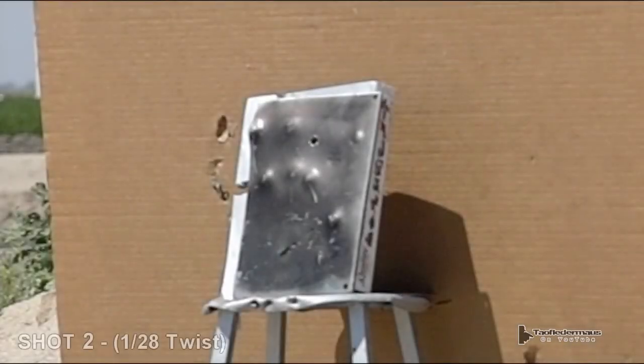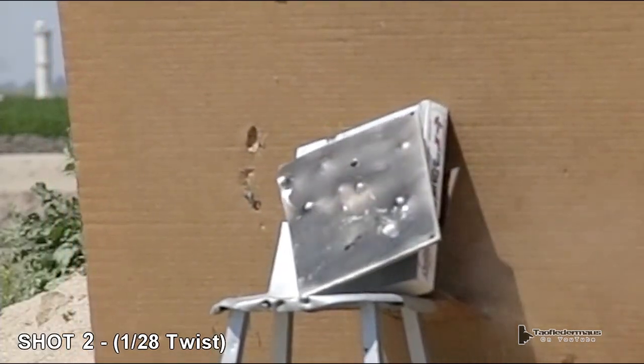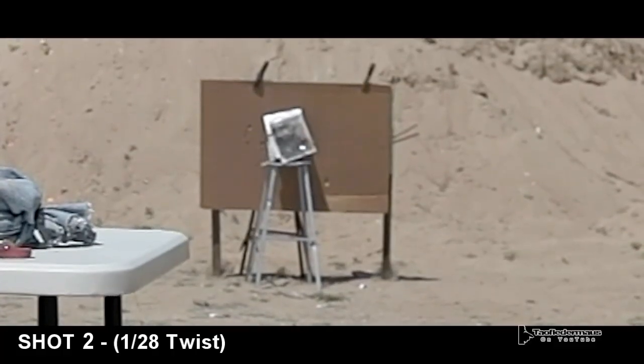Now if you remember, this shot is the one that when it struck the plate, it kind of sung — it actually sounded like a turbine. And you can see how the slug hit the bottom and shot upwards at high velocity.